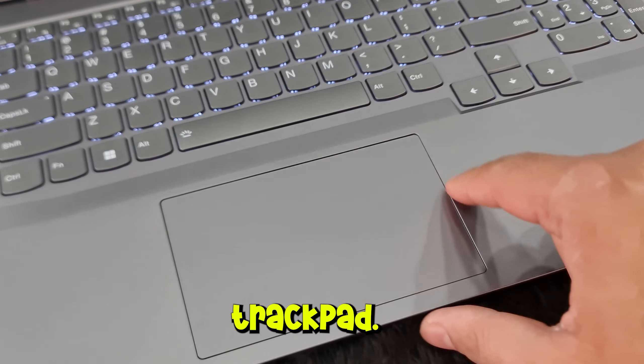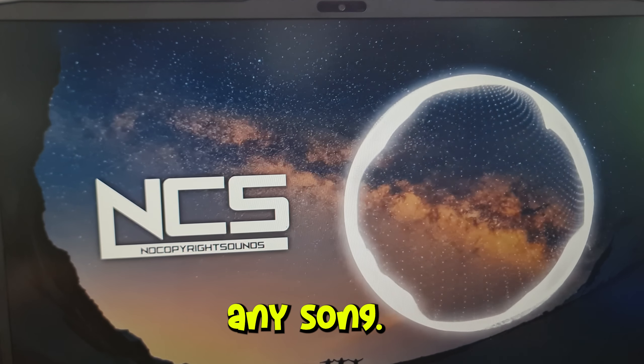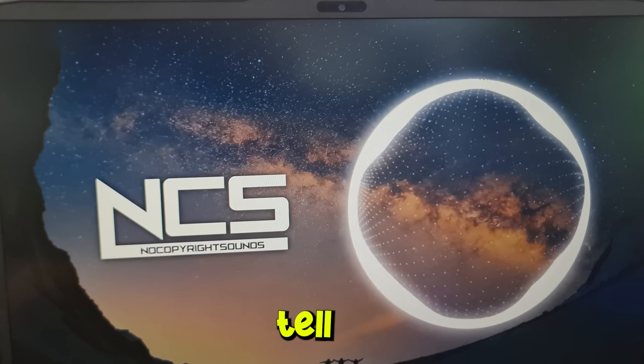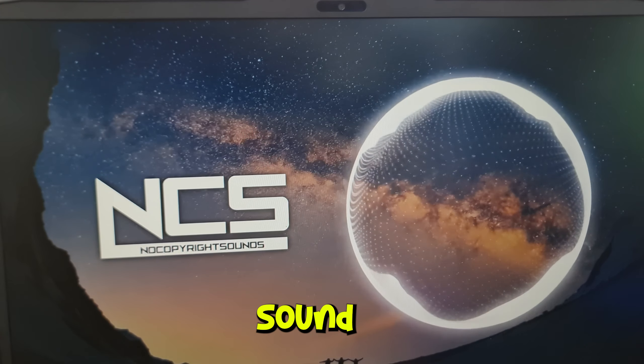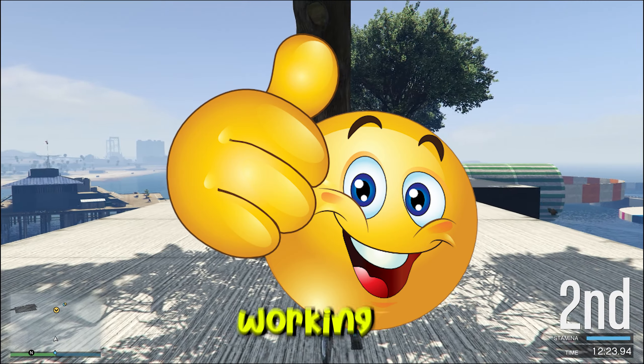Next, check the trackpad to see if it is fully clickable and supports all multi-gestures. Check the speakers by playing any song; however, this test will only tell if the speakers work or not, as sound quality may vary from laptop to laptop. If it is all good, congrats — you have very good working hardware.